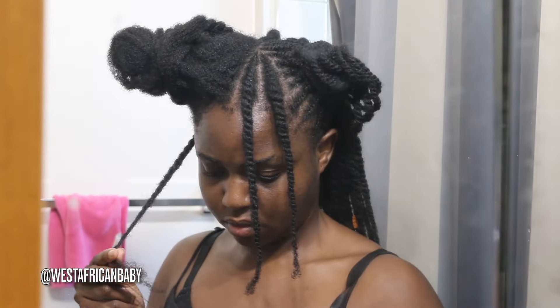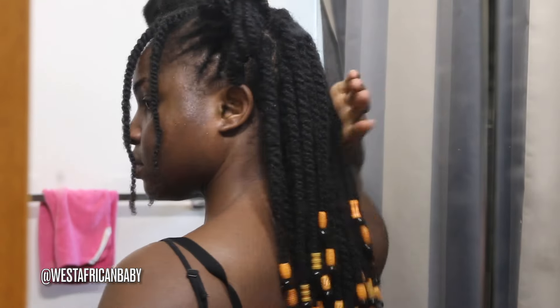So I'm just simply doing two-strand twists — nothing crazy, just twist and bead. My hair is already moisturized. Make sure your hair is moisturized before you do this hairstyle because it's a protective style, so you want to make sure that your hair is thoroughly moisturized. So I'm done doing the back and this is what it looks like — these are all my twists at the back.